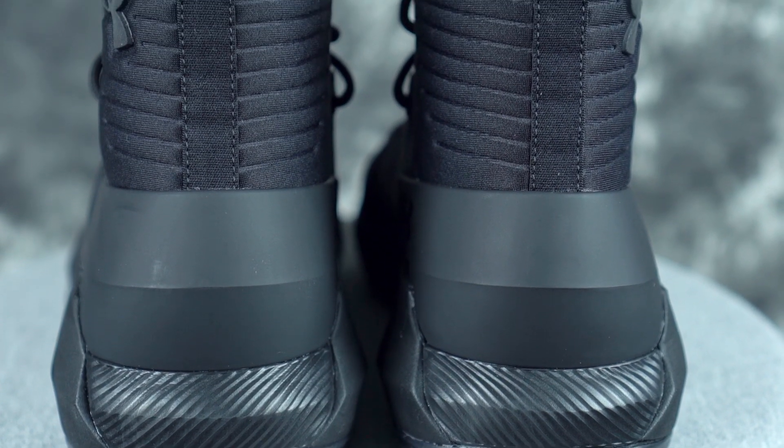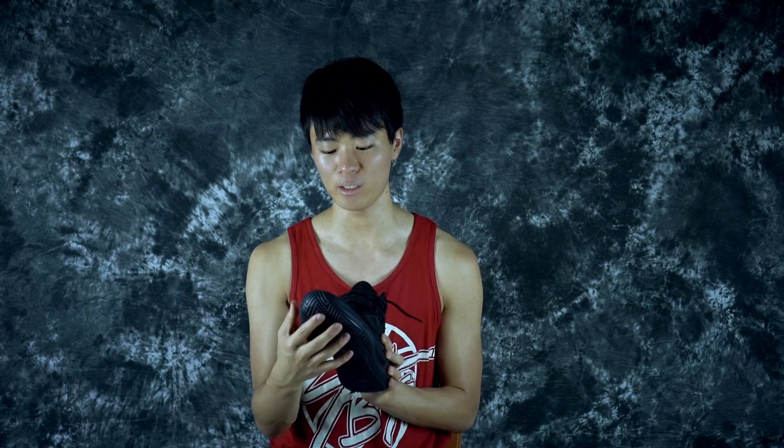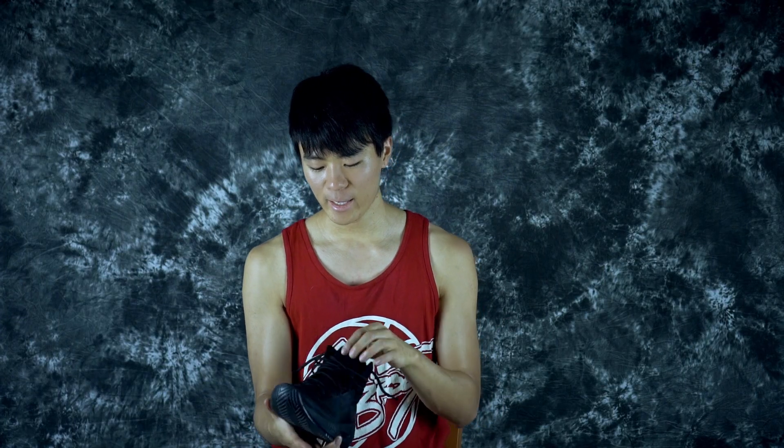For fit, I went true to size, so just go true to size. Width-wise it feels like a normal fit — not too wide, not too narrow — which is perfect for me. Wide footers might need to go up half a size.